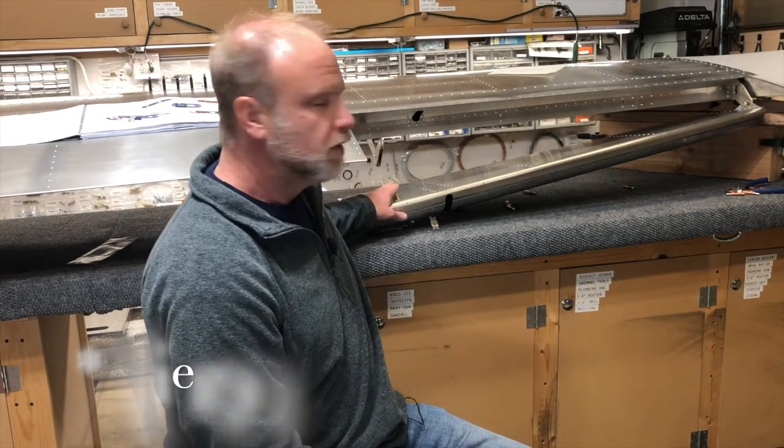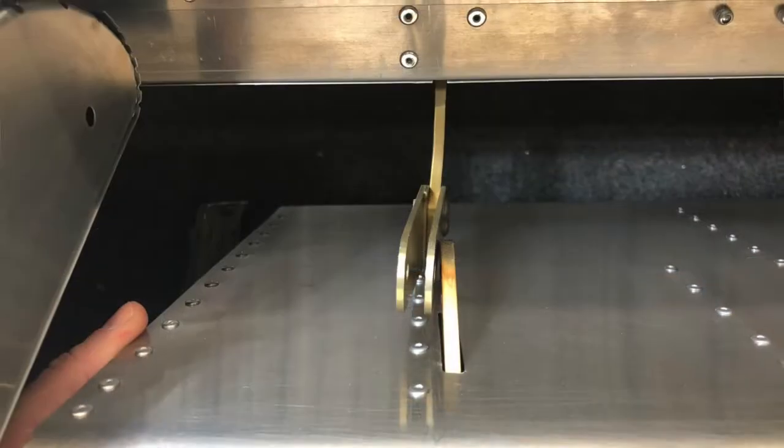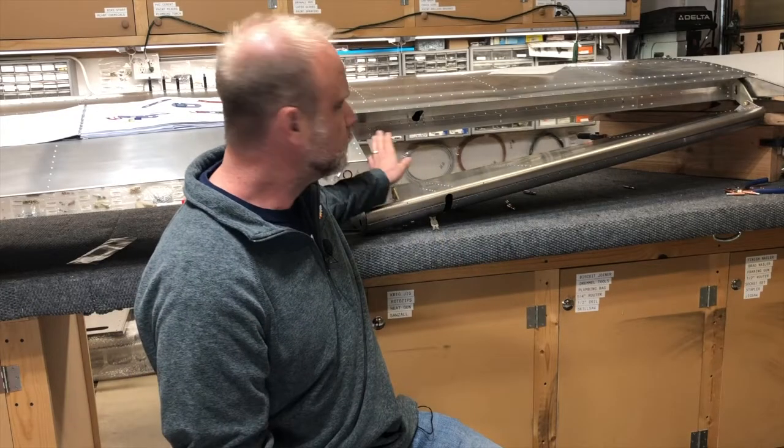We ran into a problem where the flap, at the point that attaches to the hinge on the wing itself - this hinge bracket is the wrong hinge bracket.